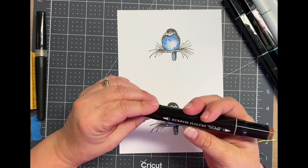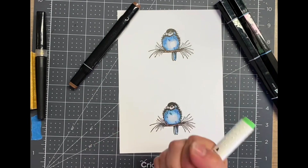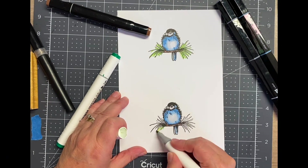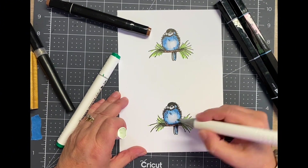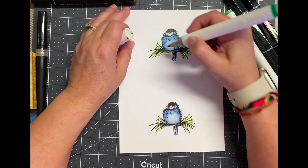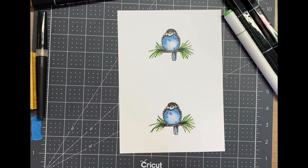This stamp was gifted to me from Rubber Paws and you can read about that on my blog. I'll also have a link to the blog post so you can see close-ups of the finished cards and the products I used. For the pine needles I'm using a really light green, just scribbling where those needles are, and then with a darker green I'm doing a little flicking motion following the stamped needles.